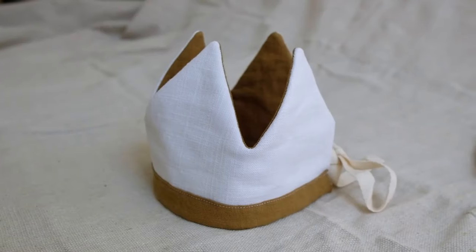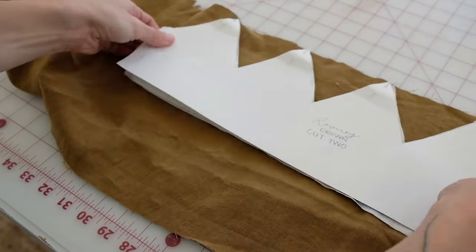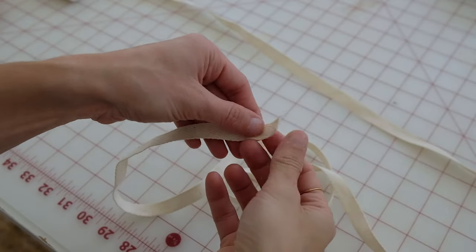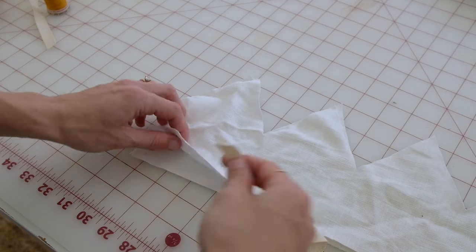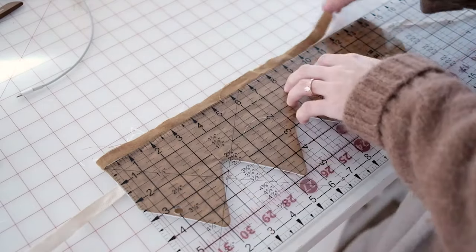A birthday crown is also super simple to make — this will take you less than an hour as a beginner, maybe only 20 minutes. It's a great project for learning how to sew points and make sure they're sharp, and it will also show you how to add binding and add a little ribbon detail to the back.